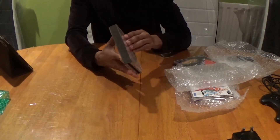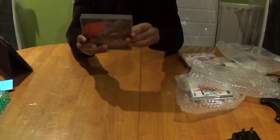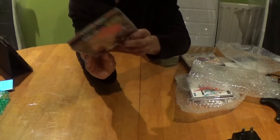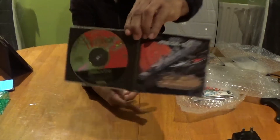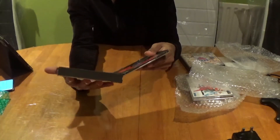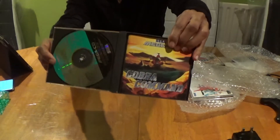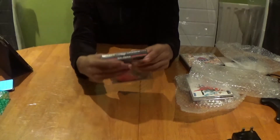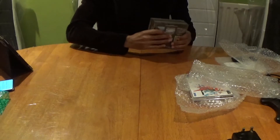Next up we've got another European jewel case and this is a two-in-one: we've got Solfeus and we've also got Cobra Command. This is complete with its instruction manuals, and Cobra Command has the booklet as well. So at the moment we're 100% complete in all my game collection.